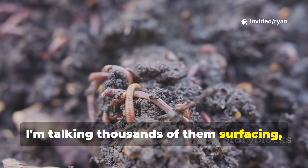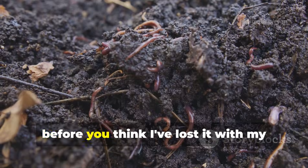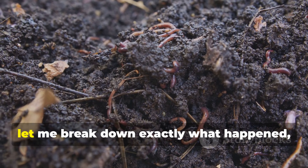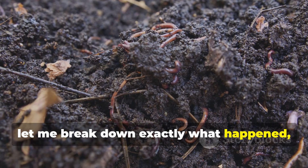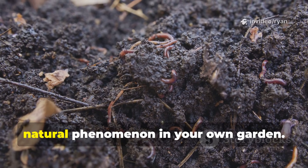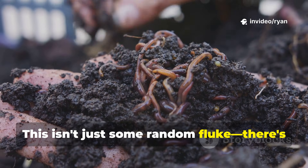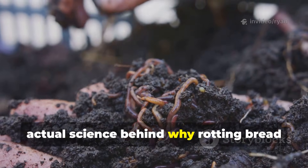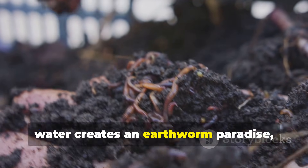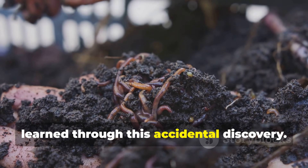I'm talking thousands of them surfacing, aerating, and transforming the soil right before my eyes. Now, before you think I've lost it with my kitchen scraps, let me break down exactly what happened, why it worked, and how you can replicate this incredible natural phenomenon in your own garden. This isn't just some random fluke — there's actual science behind why rotting bread water creates an earthworm paradise, and I'm going to share everything I've learned through this accidental discovery.